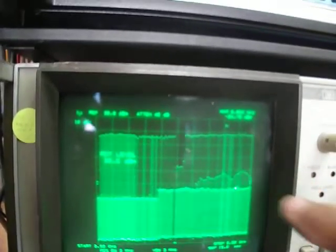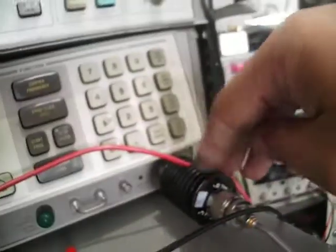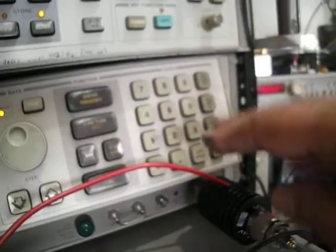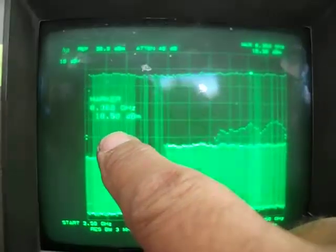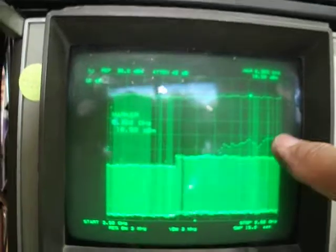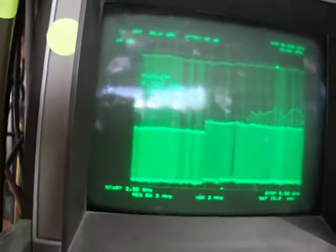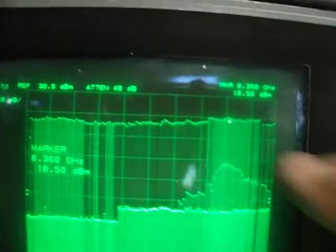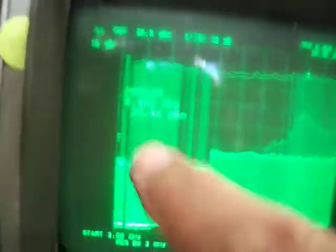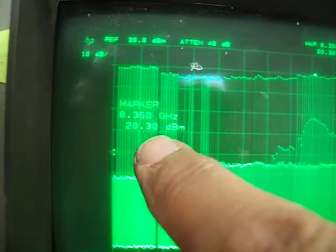We need to be careful here, but I have an attenuator so I can protect the spectrum analyzer. We got here 18.5 dBm on the display, which is actually 28.5 dBm at the output. Pushing a little bit more — the peak now reads 20.3, which is actually 30.3 dBm.